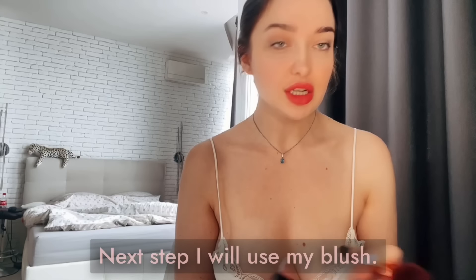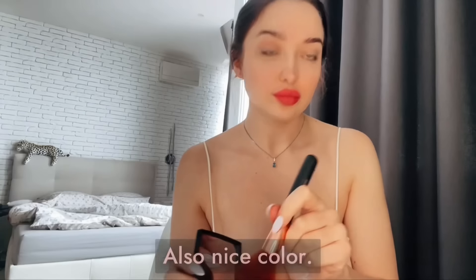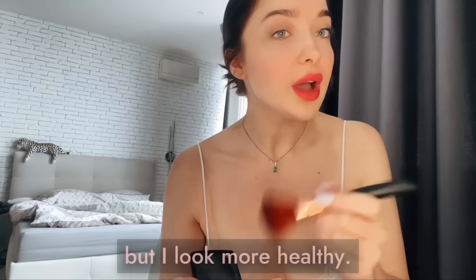Next step: blush. Oh wait, it's not the blush. This is my blush — also a nice color. It's almost not visible, but I look more healthy, more fresh, and younger.